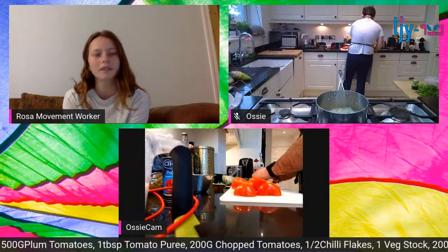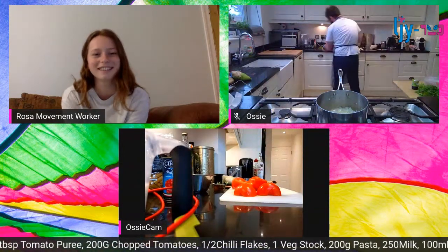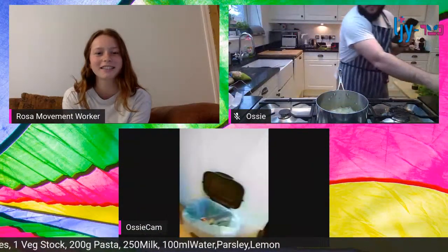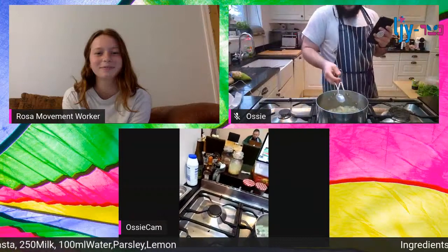A viewer asks where you bought your tomatoes from - they look really nice. Ozzy can't really hear through the stream, but they do look great.